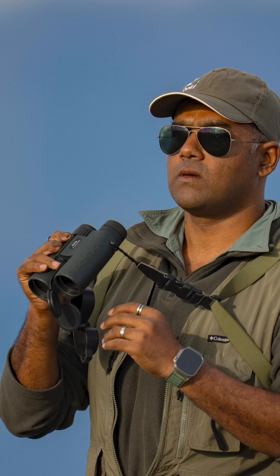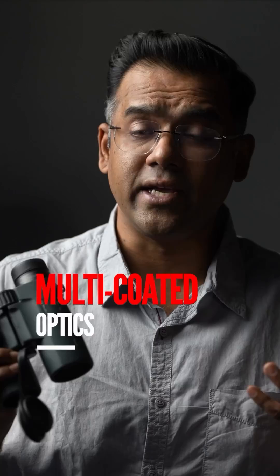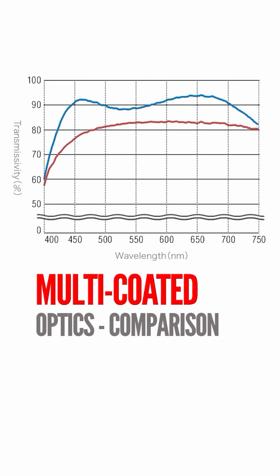As a Pentax binoculars ambassador, I'd like to appraise you of something interesting: a lens coating technology by Pentax called fully multi-coated optics, which enhances light transmission. The problem is when light passes through various types of glass and prism, it diminishes. To prevent light loss across multiple wavelengths, Pentax binoculars feature a multi-layer coating applied to every light incident surface, which maximizes light transmission. Compared to binoculars which don't have such a coating, the difference is glaring.